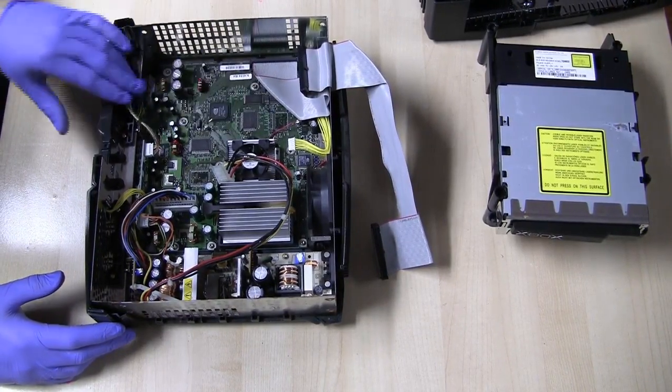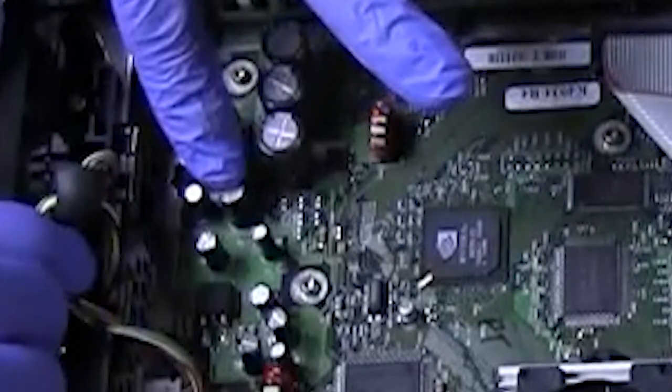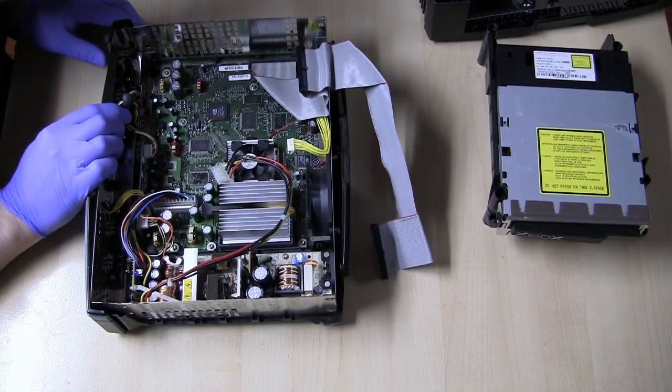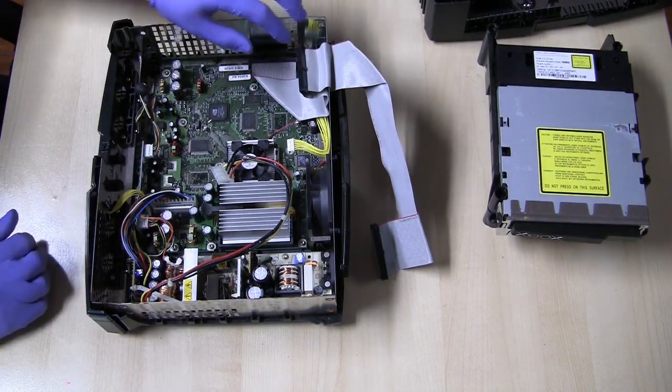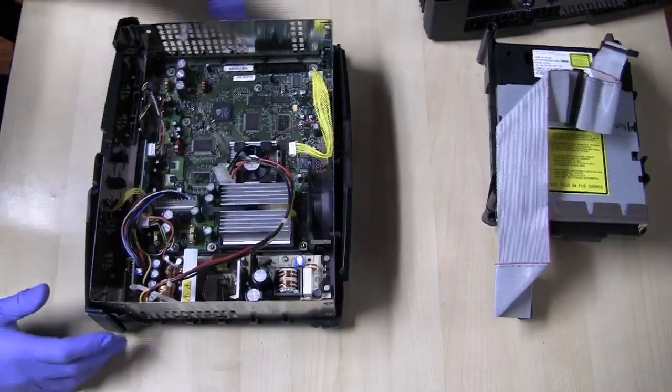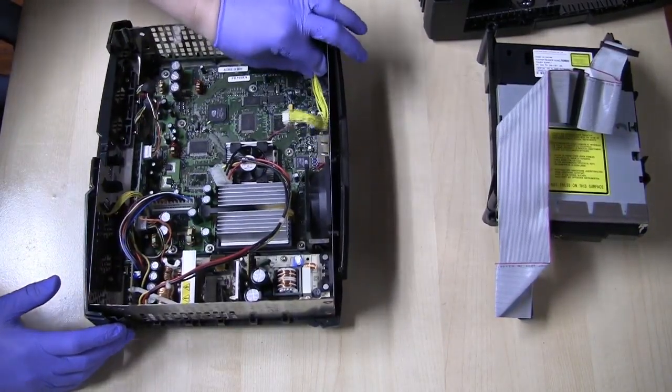So the clock capacitor is this capacitor right here. By the looks of it, it hasn't leaked yet, so that's a really good sign. We're going to remove it now.